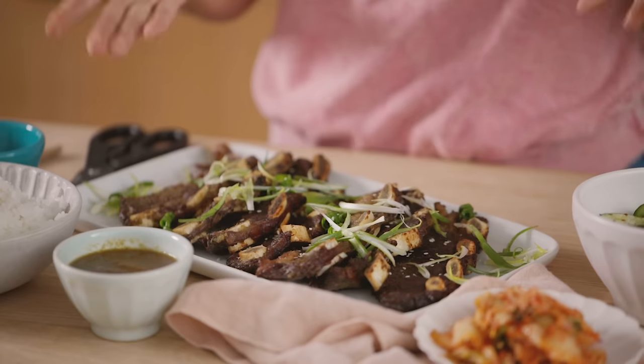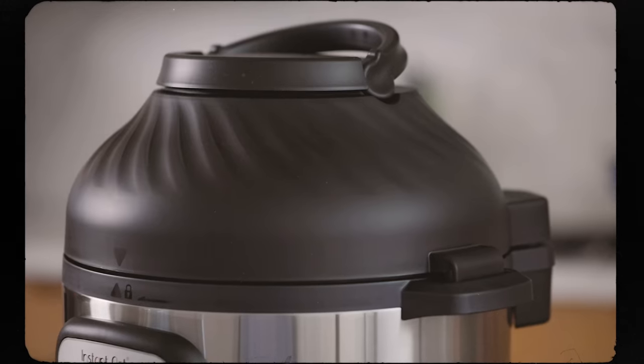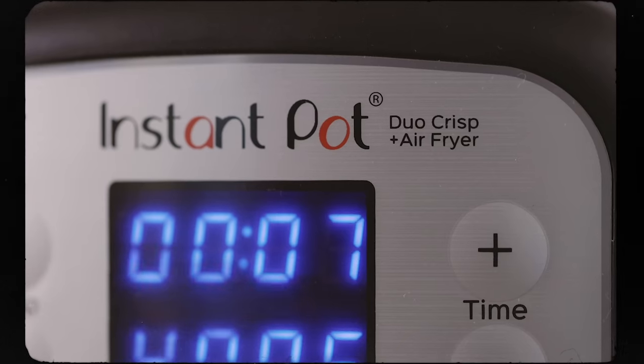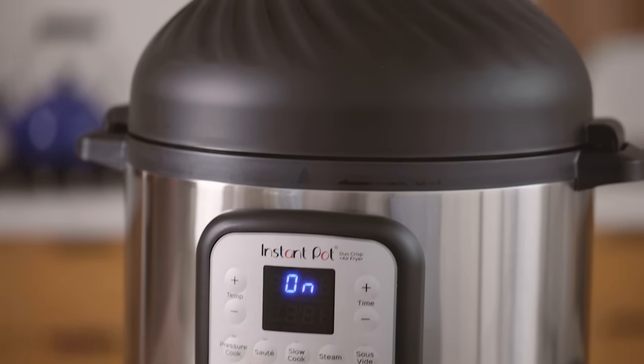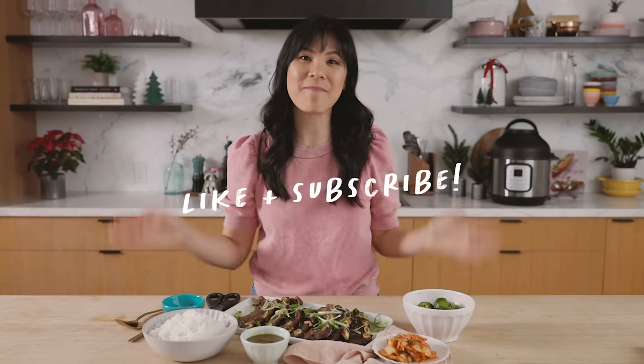Let me know what you guys think about this Korean barbecue at home, and hit the like button if you think the Instant Pot Duo Crisp air fryer is for you. You can find it nationwide at Amazon, Target, Walmart, and instantbrands.com. The Instant Pot Duo Crisp and air fryer is the pot for you if you're looking for speed, versatility, and space saving — it pressure cooks, sautés, slow cooks, and steams, and the air fryer lid also air fries, roasts, bakes, broils, and dehydrates. It's the machine that does it all. I hope you guys found some inspiration to make one of your favorite meals this holiday season. Thank you so much for watching — I'll see you guys next time. Bye!